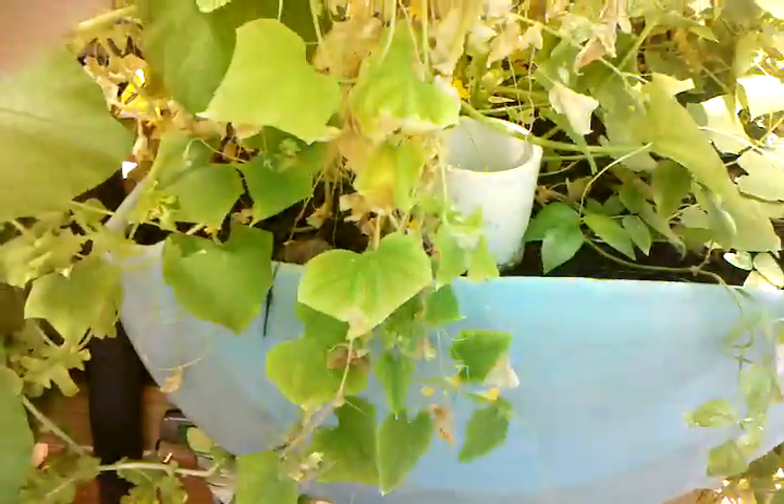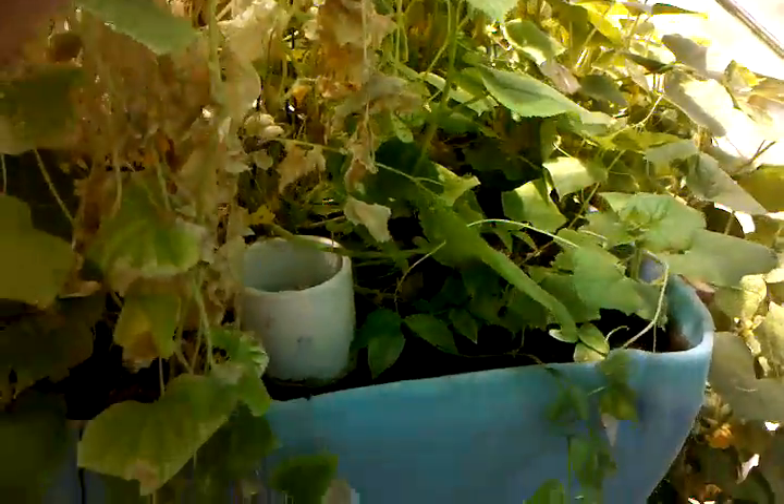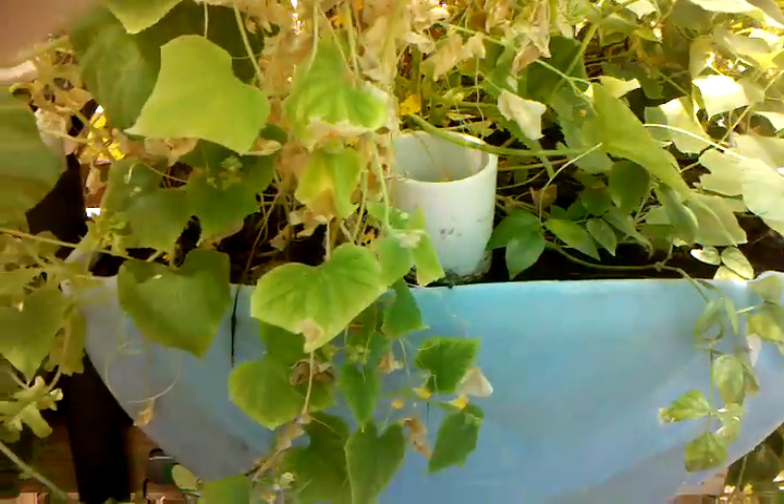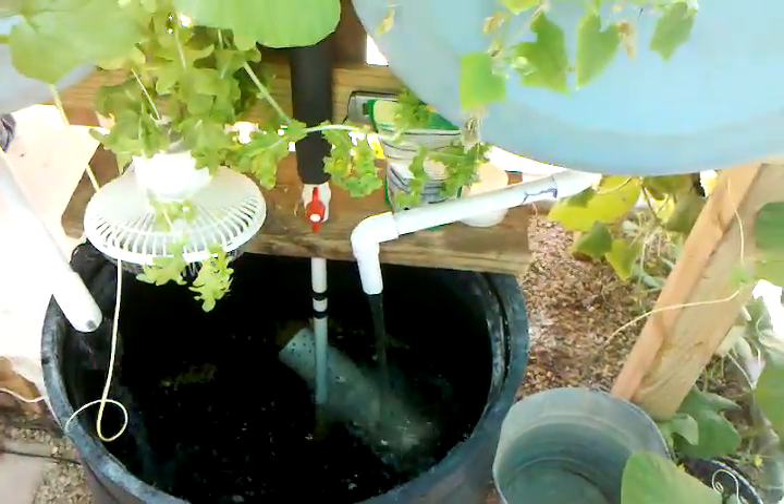The other day I was running my hands through the gravel and it seems like the red worms are growing and breeding in there, which is pretty surprising. I'll be updating y'all soon — y'all have a great day, bye!